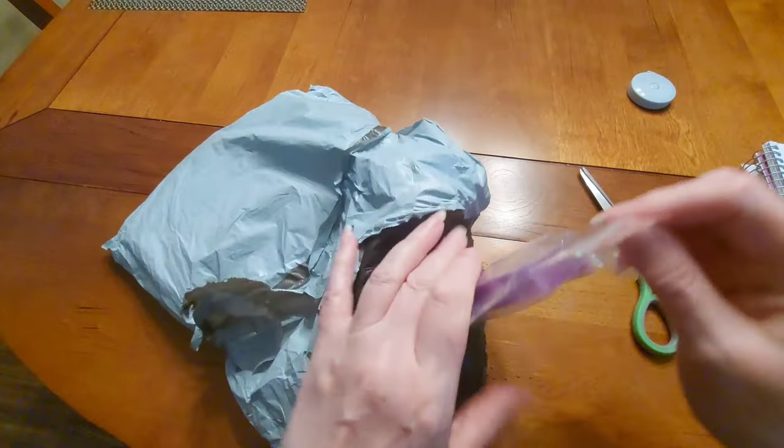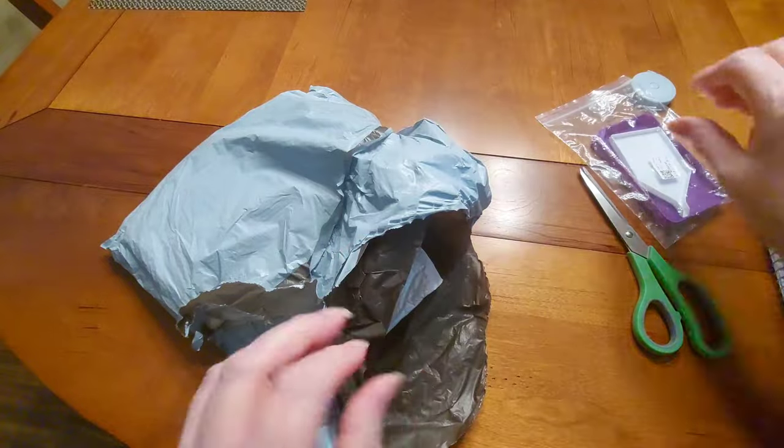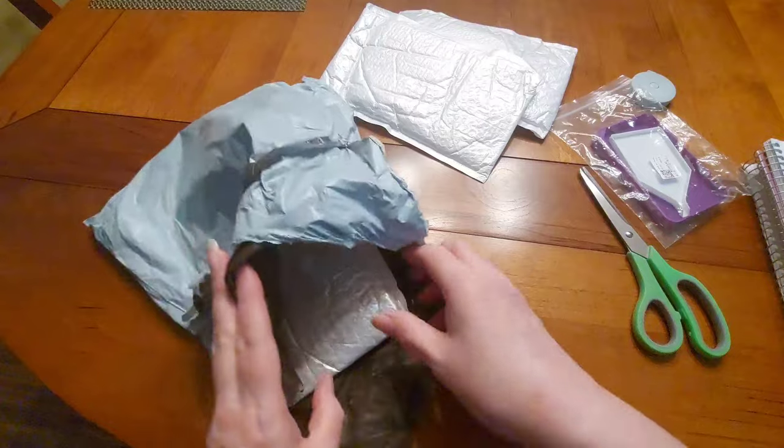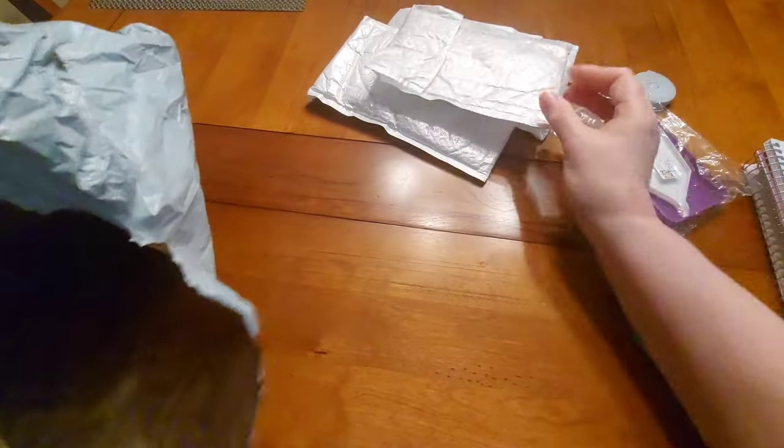There's a little something something, and a little something something, and another little something something — and well, by golly, there's another little something something!